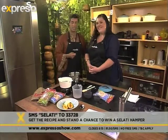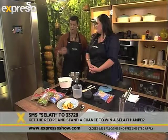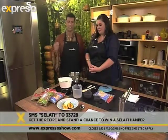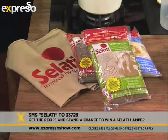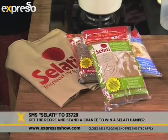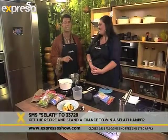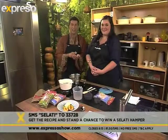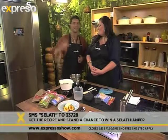Alida, thank you very, very much, I appreciate it. Just SMS the keyword Salati and you will not only receive the ingredients, you'll also be entered into the draw for that fantastic Salati competition where you could win one of five Salati hampers — the sugars, an apron, and one of Alida's cookbooks. Get those phones out right now. And of course this recipe will also be available on our website, expressoshow.com.